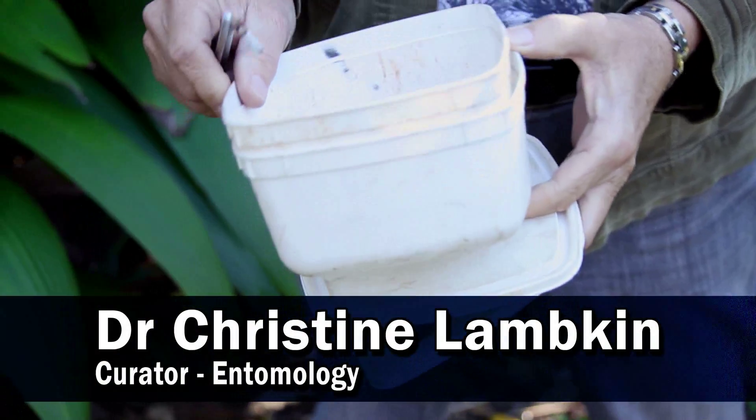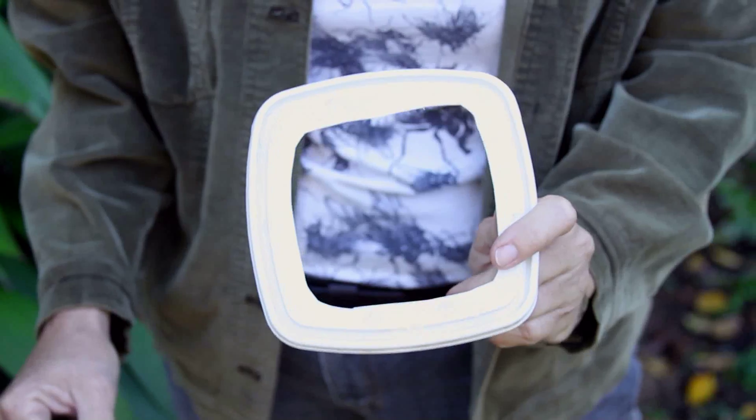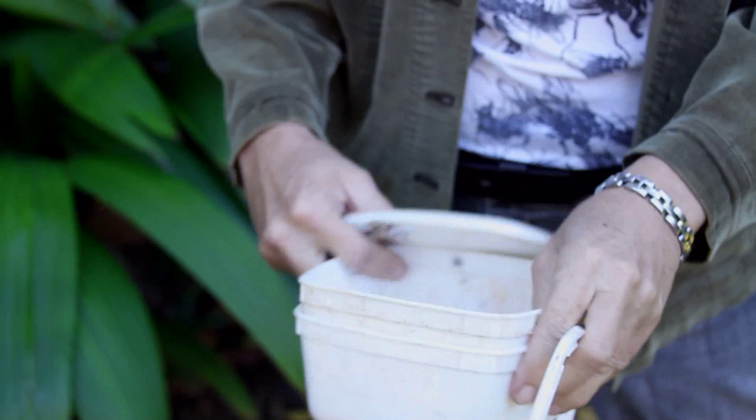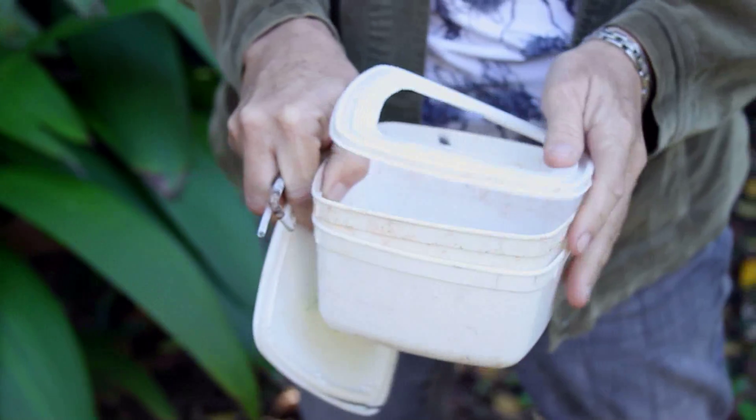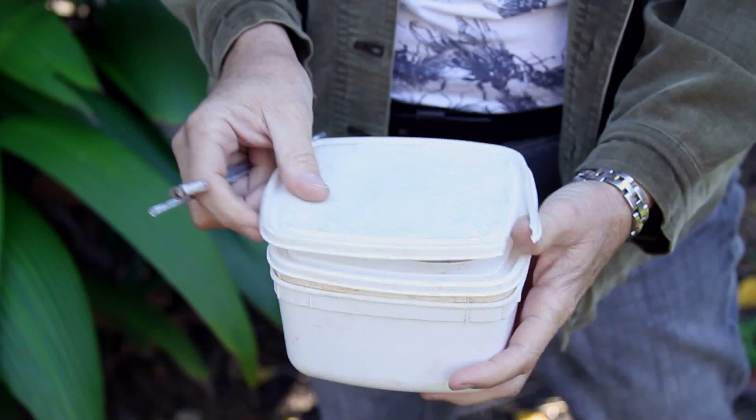To set up a pitfall trap you need two containers the same size with lids. One of the container lids is cut out one centimeter in from the little groove, and that is then placed over the two containers fitted together. Over the top of that goes the complete lid.